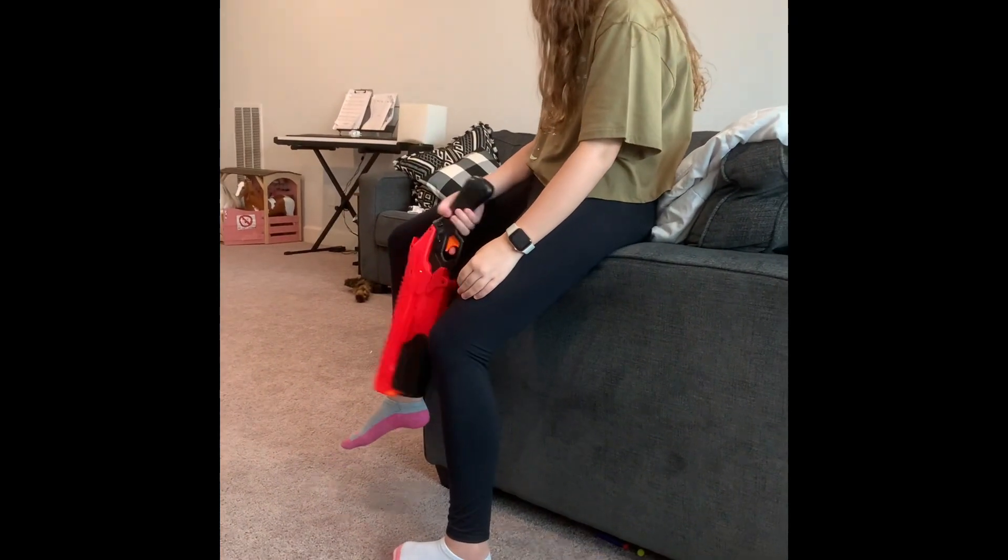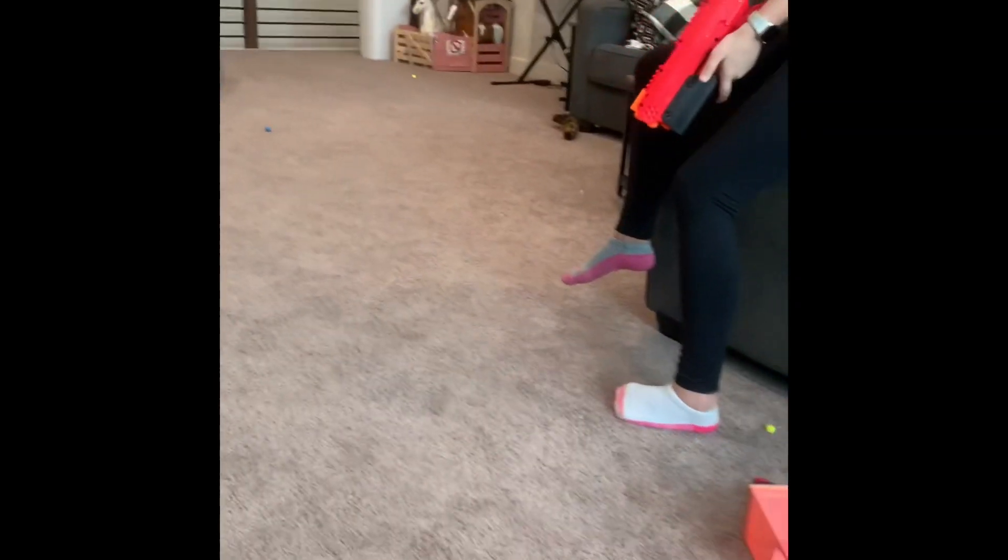Is your Nerf gun not working anymore? I have an idea — shoot it at your little brother. It works now!